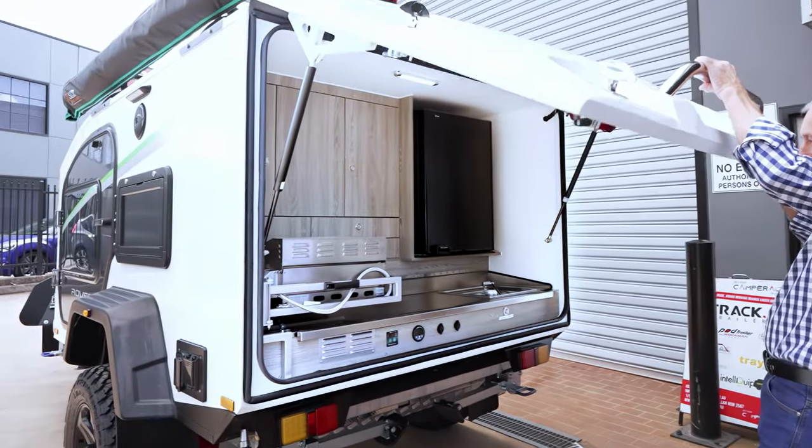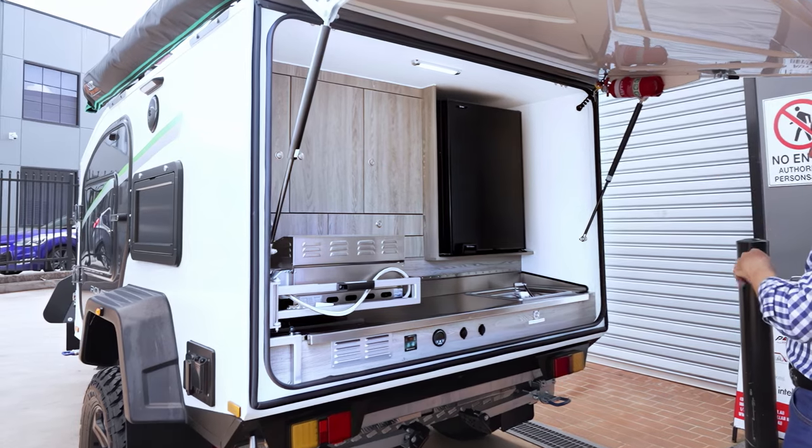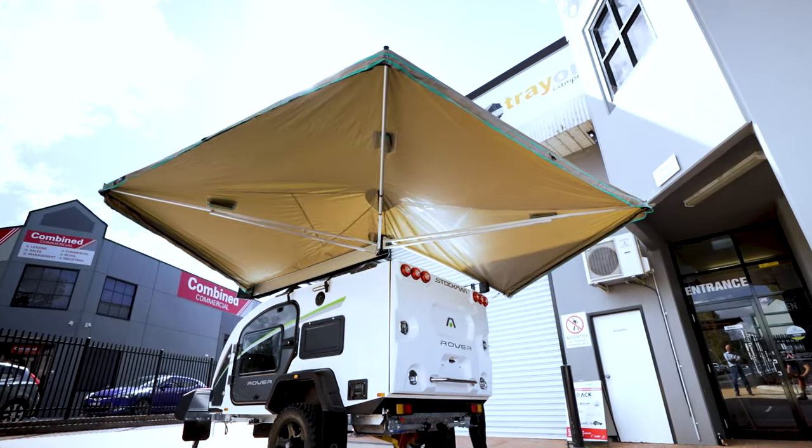When you move to the back, what a fabulous kitchen. You lift this up and you've got protection from the sun and protection from the rain. If you need even more weather protection, the awning opens up from around here, all the way around, right over to that side. It's just fabulous.